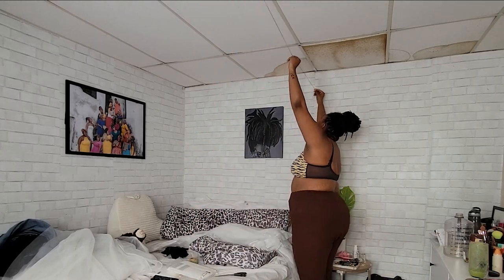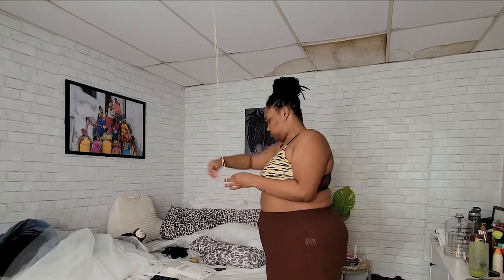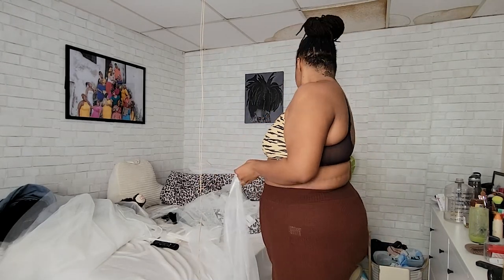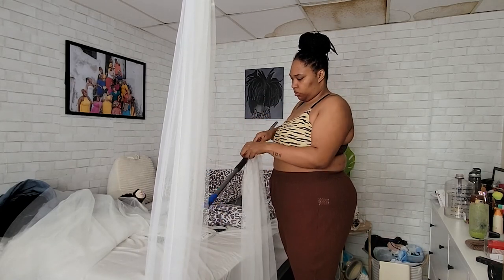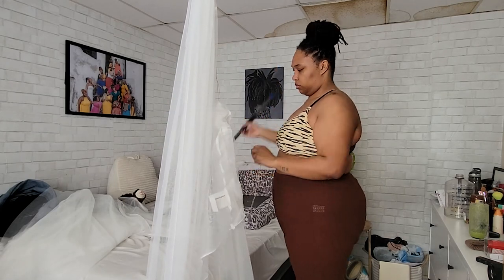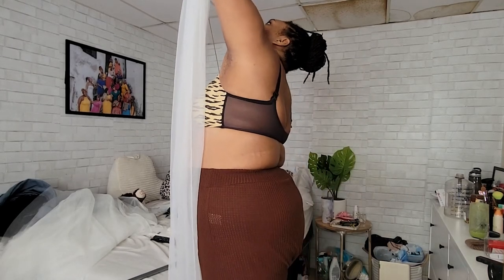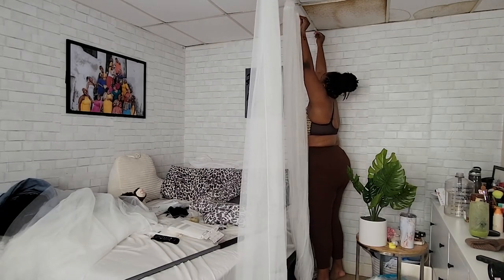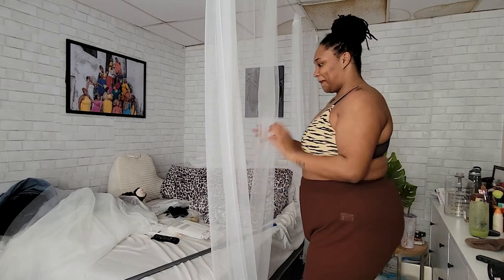After I cut my curtains, I measured out how much string I would need for this side of the bed. I tied a double knot on the hook on one side, measured it out, and cut off the excess string. To string the curtain onto the string, I simply tied it to the pole of my broom, slipped the pole through the curtain, and boom — I was able to string up the curtain easily. Best hack ever, honestly. I did a two-strand twist on the end, finished it off with a triple knot, added it to the hook, and the first set of curtains were up.